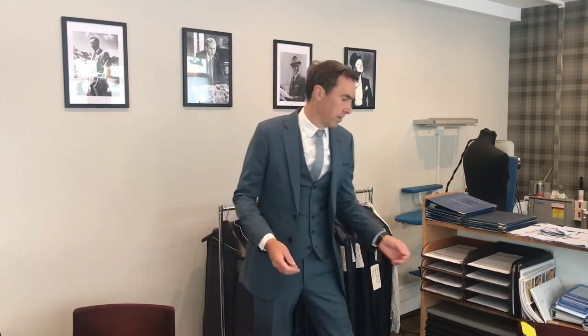When you finish wearing your suit there are a number of things you can do to keep it fresh. What you don't want to do is keep dry cleaning your suit — we've done another video on this which we'll link to in the comments.